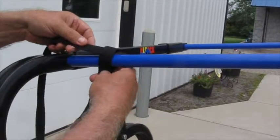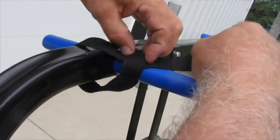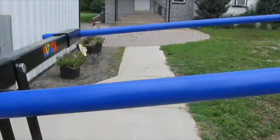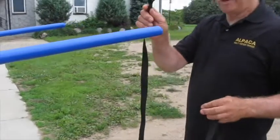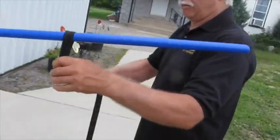The straps have a loop on the end to attach them to the rack. Slide the loop over the end of the pin. Run the other end of the strap around the carrier frame from the bottom and then back through the loop on the strap and pull the strap tight.